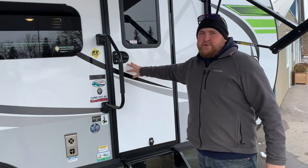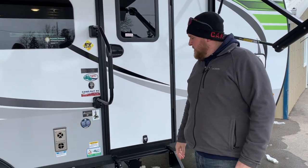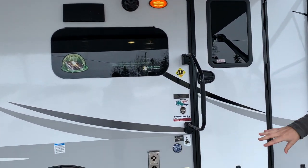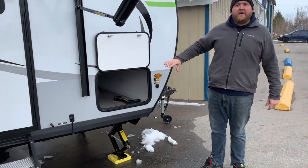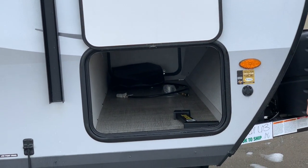It does have keyless entry, so you don't have to carry your keys — just choose the code and punch it in. We do have outdoor speakers on it. As mentioned, the off-road package gives it a nice aggressive tire. The storage goes right through at the front from one side to the other, which you can access from both sides, with nice big doors for loading all of your larger items in.